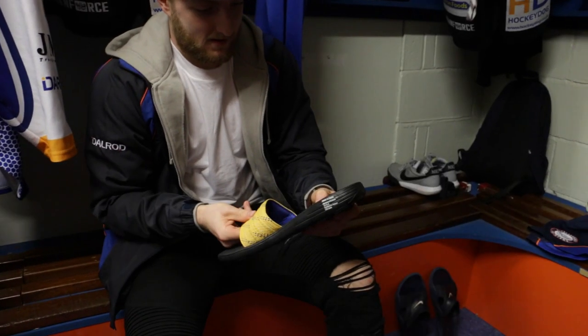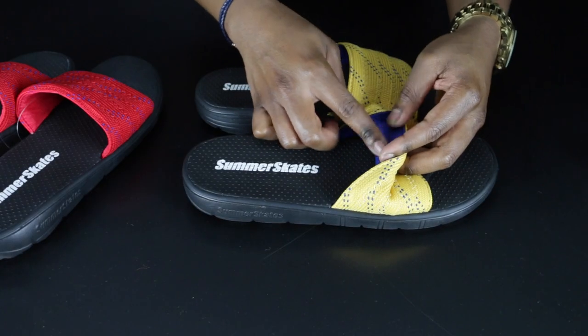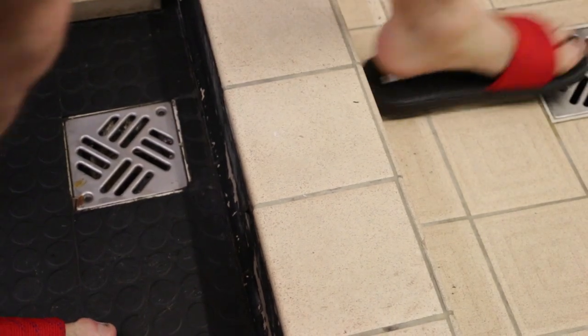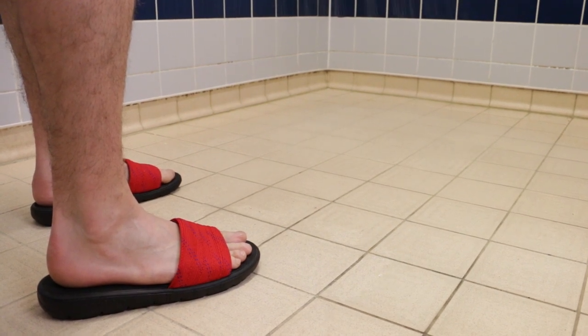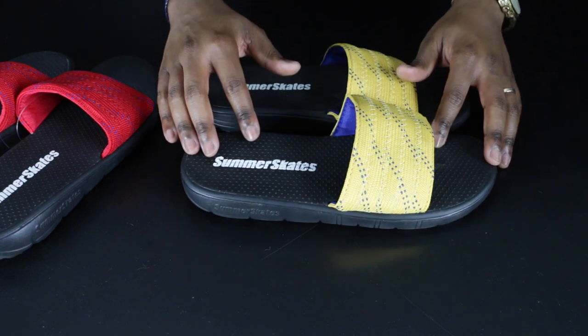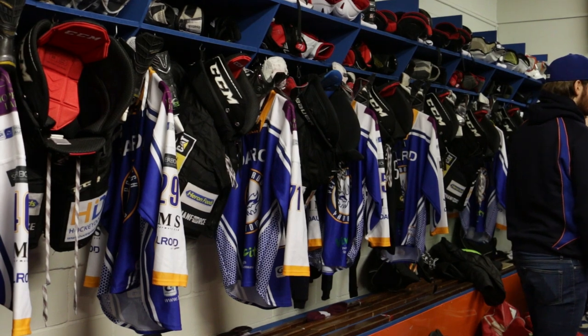Another subtle but awesome feature is that, despite the real hockey laces and polyester liner, these can get wet. Whether you need to wash them or you're taking them into the shower room at practice or games, it's completely fine. What you're getting is an incredibly durable, ultra comfortable, washable sports sandal that anyone who plays sports can use, especially hockey players.